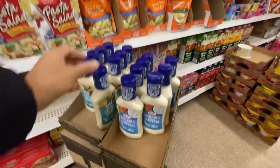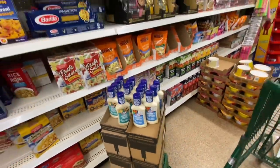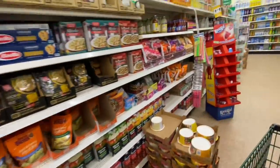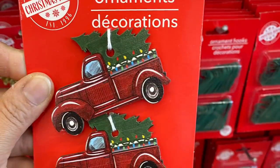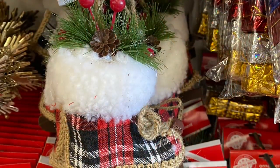Okay guys, I hope you all enjoyed today's shop-with-me at Dollar Tree and I hope you found some new items. Please give this video a thumbs up if you enjoyed watching it, and please consider subscribing to my channel if you haven't already. I'll see you guys in my next one!